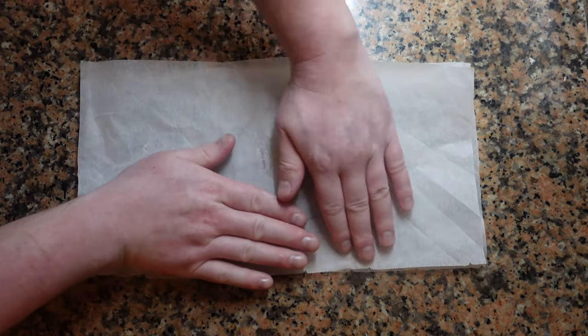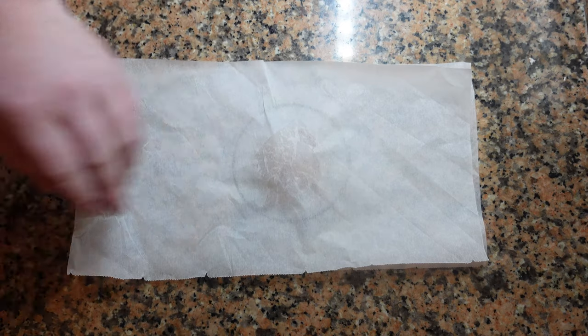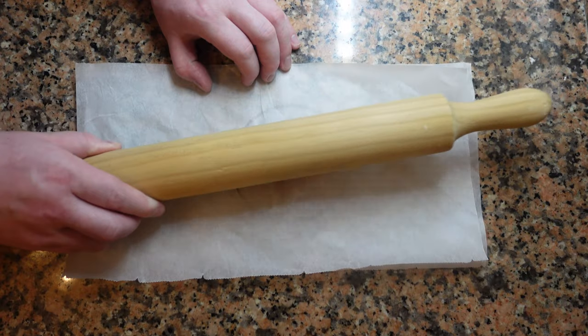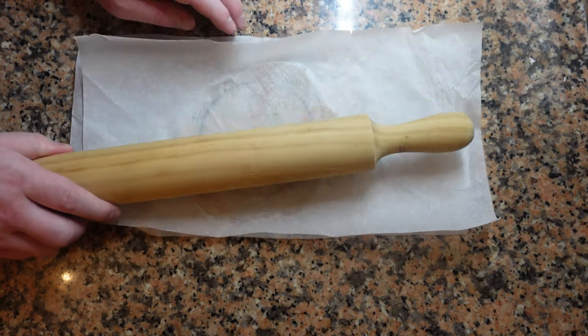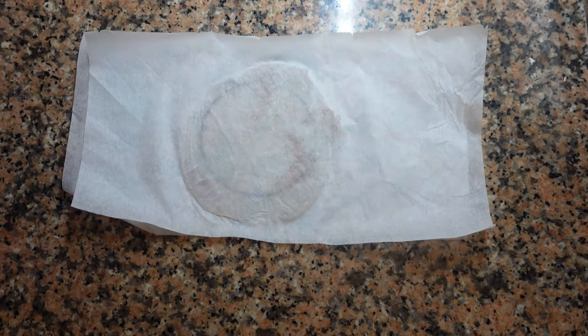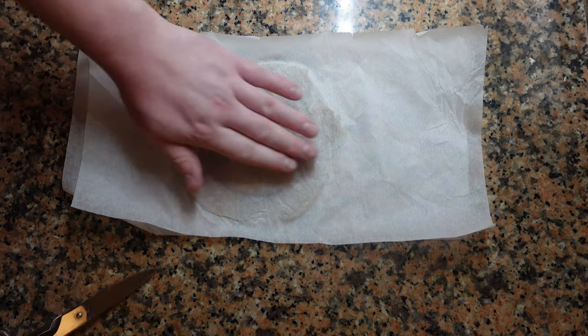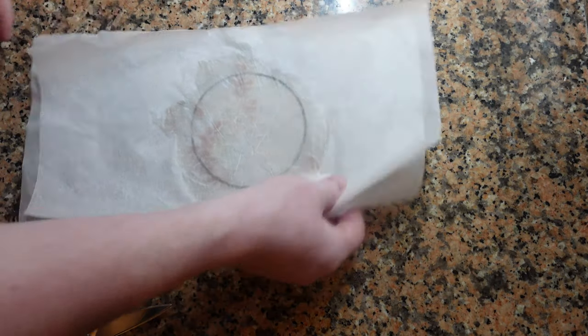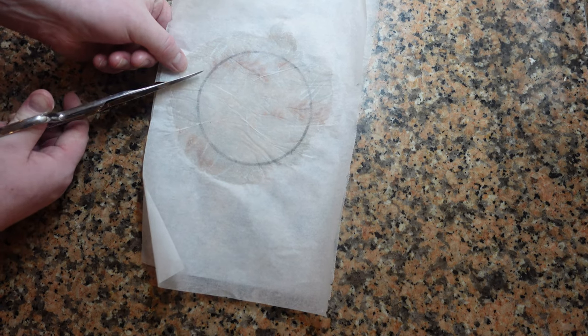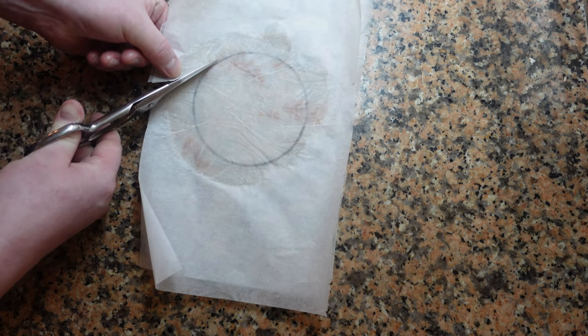Get a second piece of parchment paper and place it over the fish. Then take a rolling pin and gently start tapping the fish. You don't need a lot of force — you don't want to break the fish apart, you just want to ease it out and flatten it. It's good to go in different directions. You can also roll to flatten everything out. That circle we've traced is what we're going to use, and the rest we'll trim off. Get some sharp scissors and cut around the circle. Keep in mind the excess leftovers can be used for many other different types of recipes.